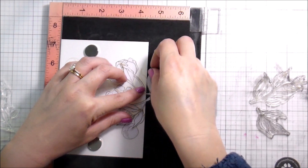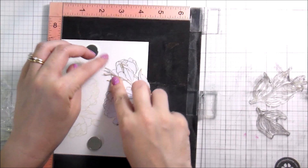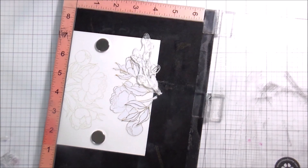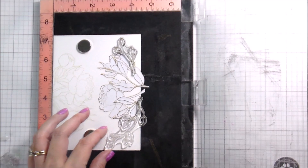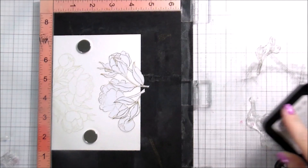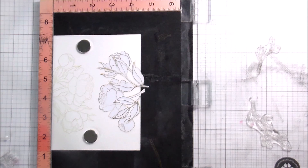I wanted you to see the whole process, just kind of how I got where I was going. Some of these leaf masks are a little bit flimsy because the leaves are a little more intricate, but I just push and pull them where I need them to go. If one of the leaves had ripped off, I would have still used it — just separately from the rest of them.